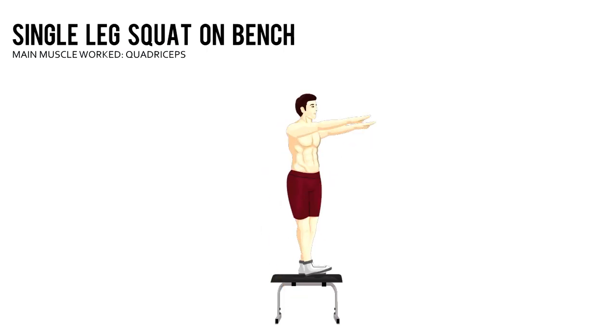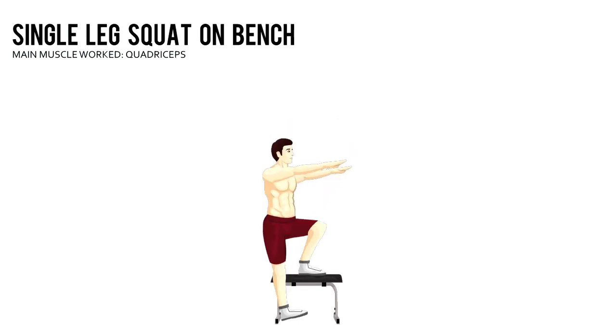Balancing on your left foot, bend your left knee and slowly lower your body until your right heel lightly touches the floor. Pause, then push yourself up. Complete the prescribed number of reps with your left leg, then immediately do the same number with your right.